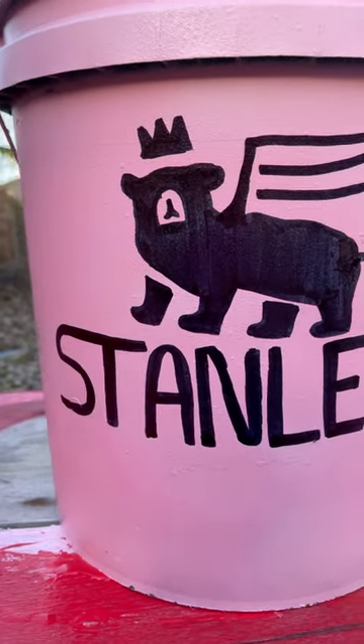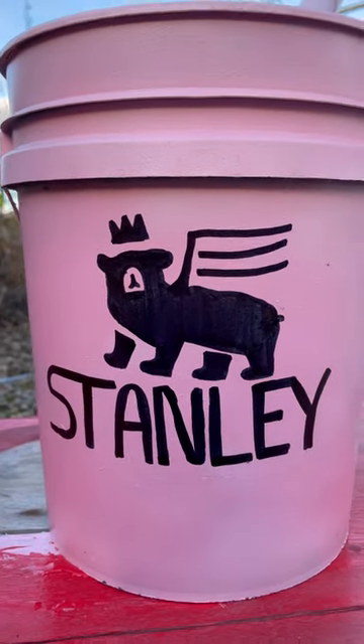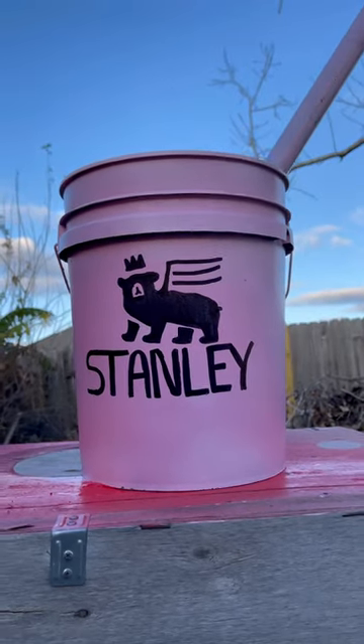And just like that, you have your very own Stanley Cup. This literally looks so good. Now we have a red one and a pink one.